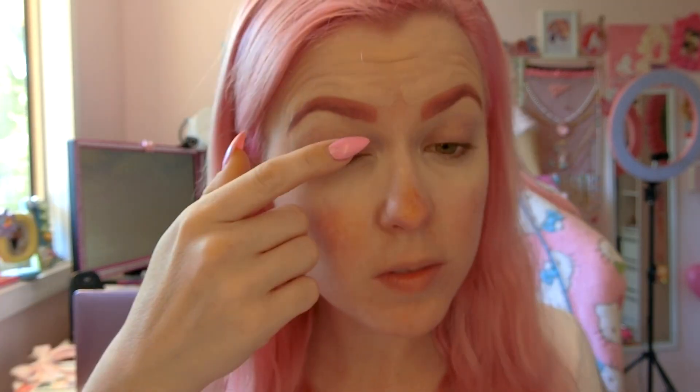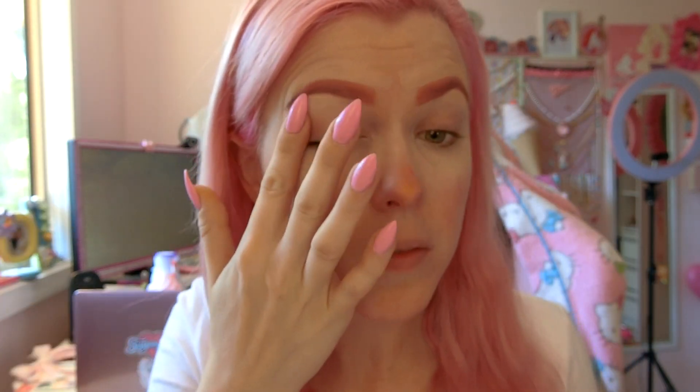So I'm going to grab my sponge and start concealing under my eyes. I use the same color that I used to line underneath my eyebrows and I'm just putting a very small amount blended in nicely underneath my eyes to cover up those eye bags, because I am always a sleepy girl. Next it is time for some eyeshadow primer. I'm just using my finger to apply it so I can get a nice even coverage all over my eyelid.